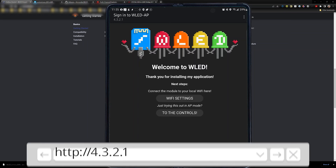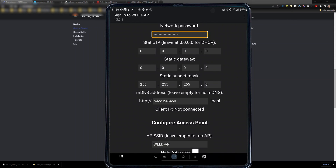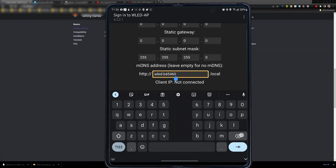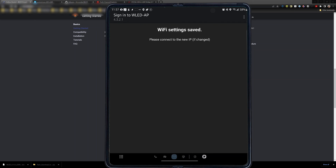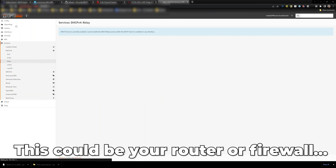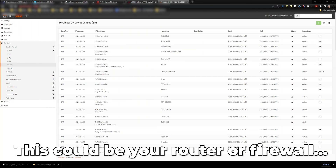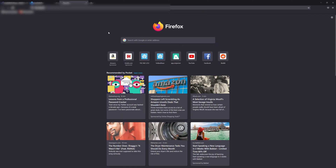You'll land on the sign-up page — if you don't see it, open your browser and go to 4.3.2.1. Go to WiFi settings, enter your WiFi name and password. We'll leave DHCP for now, though eventually you'll want to set a static IP address. You can also change the MDNS address — I'll call this one '3D printer lights.' Hit save and connect. Since I didn't set a static address, I'll check my OPNsense firewall leases and find the device at 192.168.3.9 on the correct IoT VLAN, identified as WLED.